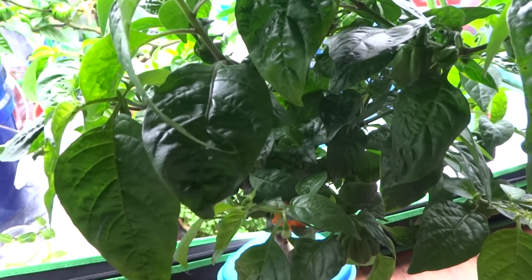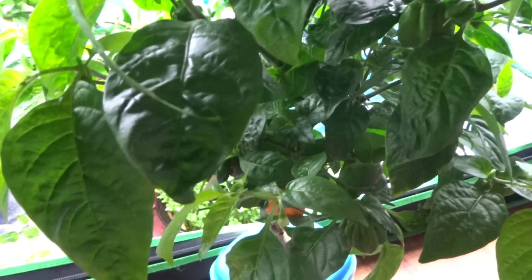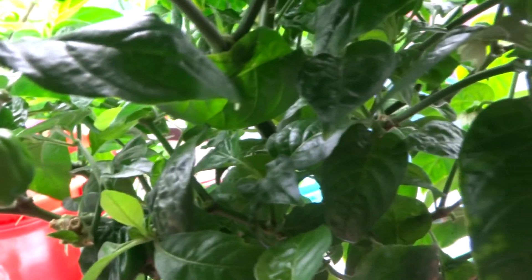Hey everybody, it's the time of the year when harvest time is right around the corner and fruits are starting to form. Some will just stay green and some will turn color. Many people have questions like, why are the fruits not turning color or not ripening?